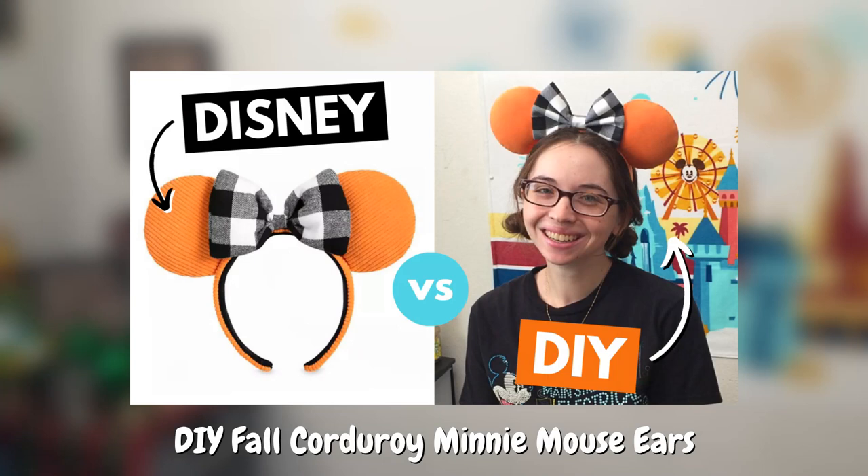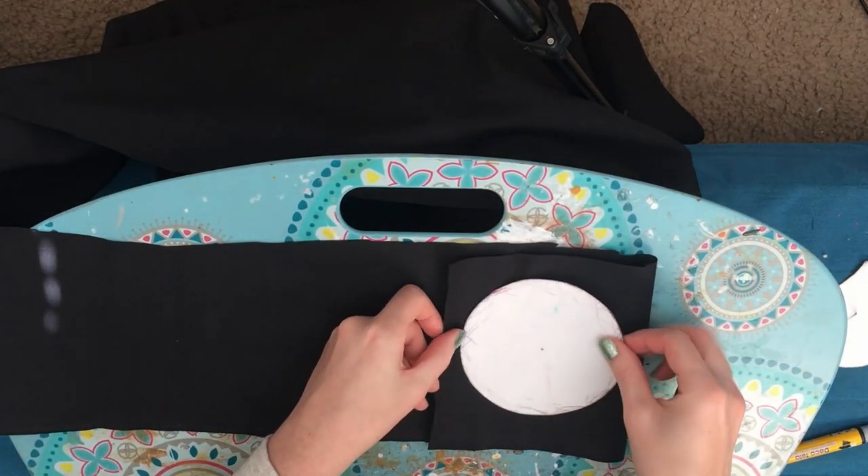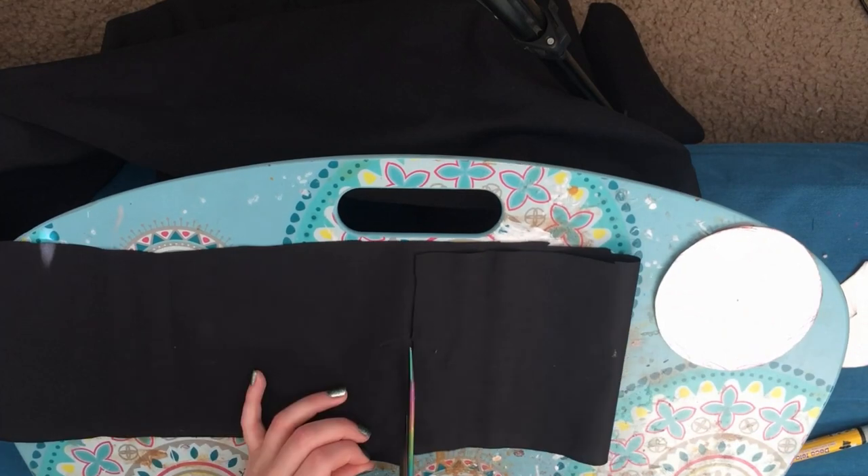If you haven't seen any of my DIY videos before, I recommend you check out my DIY Fall Corduroy Minnie Mouse ears video where I show the full process of how I make my sewn base pair of ears. For the ears, I'll be using this black cotton fabric. The fabric is quite thin, so I'm going to double it up where I have four total pieces of right-sized fabric together per ear.